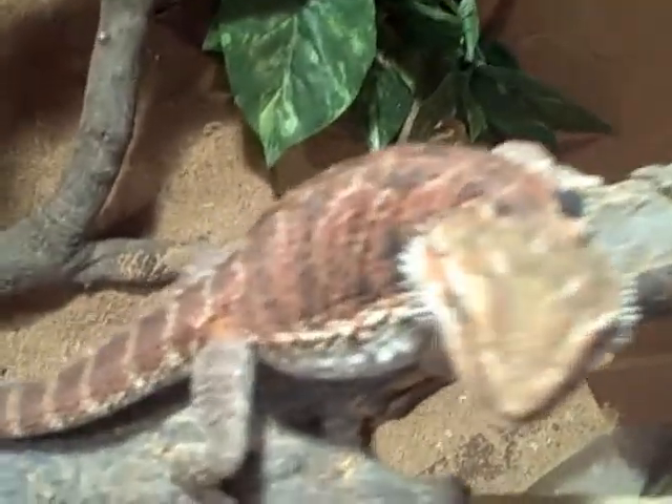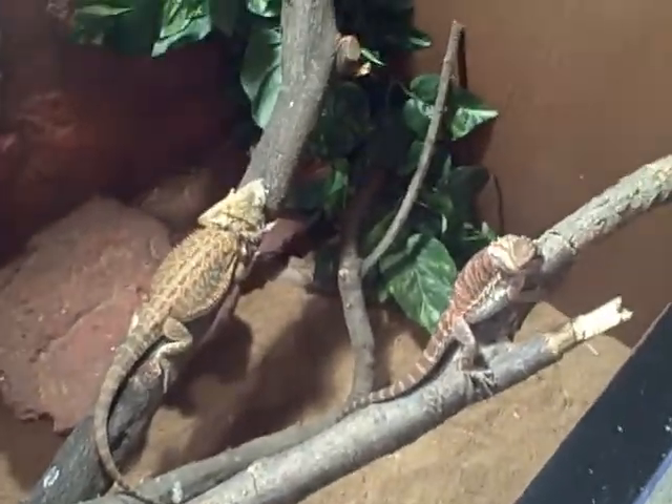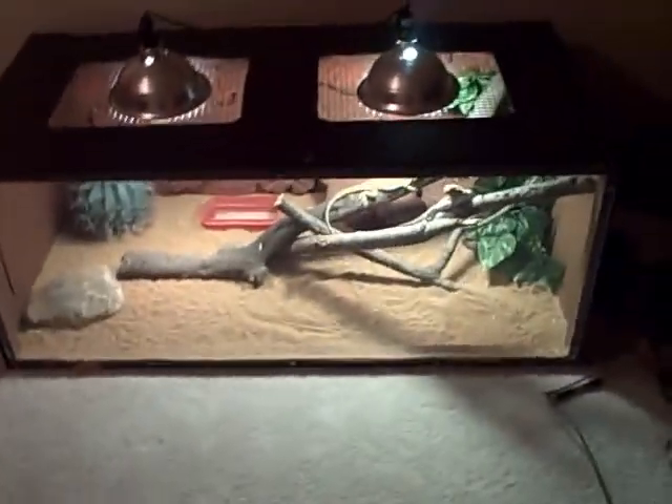This is the biggest one, and then here's a red one — he's pretty cool. They're just standing on the branches. We got leaves, a digital thermometer, a water bowl, a cactus, plexiglass, the rock, some branches.